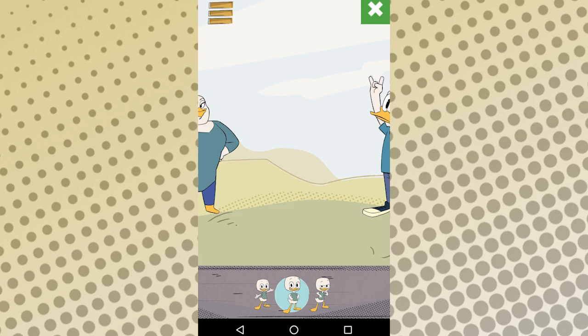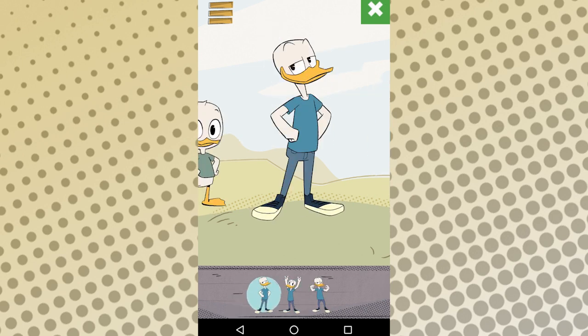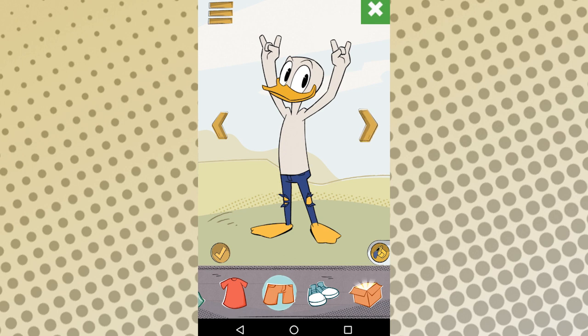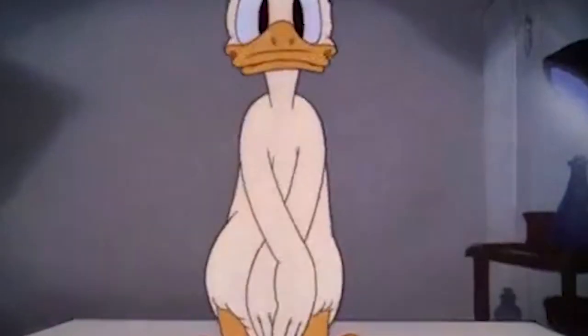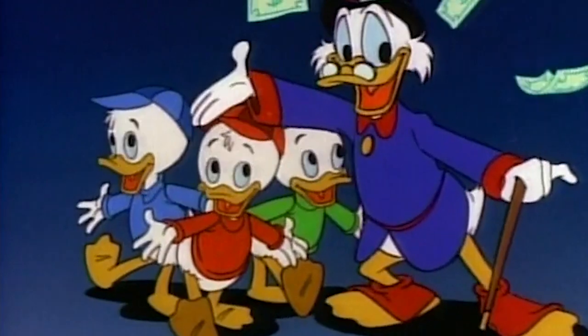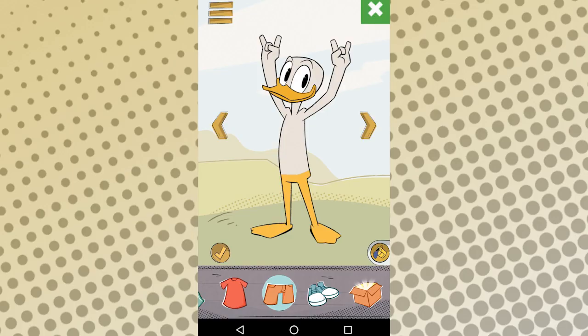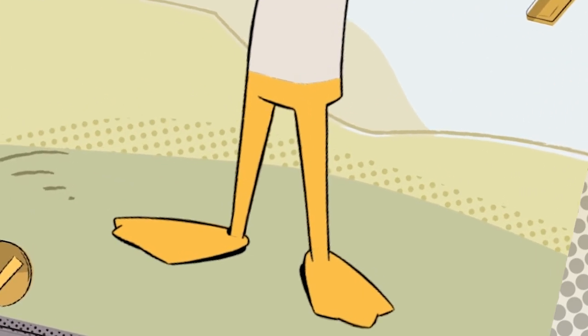The app is a little glitchy, but overall it's pretty fun. But it does have one major glaring flaw that drives me completely nuts. It has no idea what a naked Disney duck is supposed to look like. The show is called DuckTales, so the app should really know what a duck's tail looks like — and this is not a duck tail. It's some weird yellow pants thing.